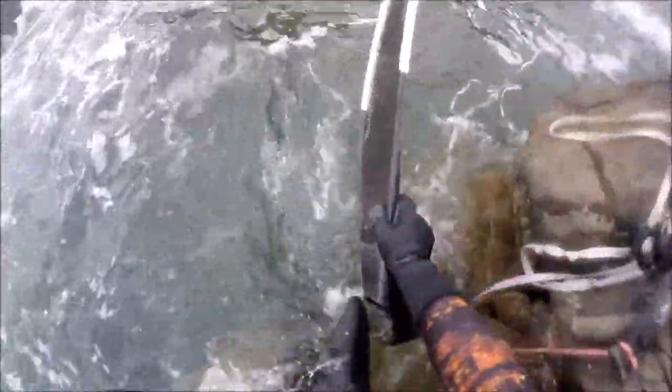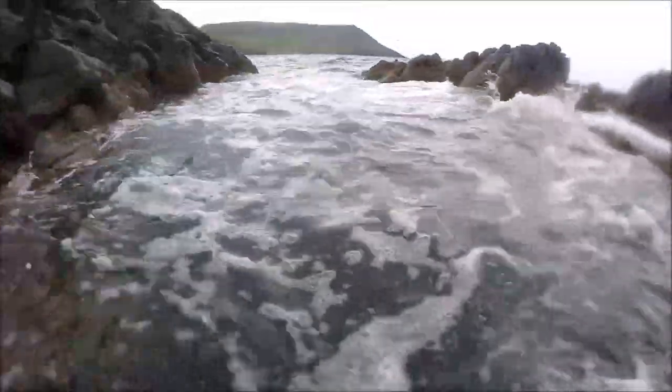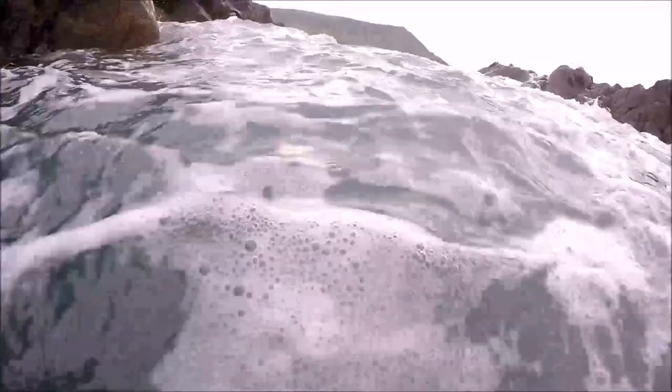The water close in was pretty choppy with a big swell coming in, but as I started to get out it was obvious that the viz was going to be really really good, and I knew straight away it was going to be a good session.